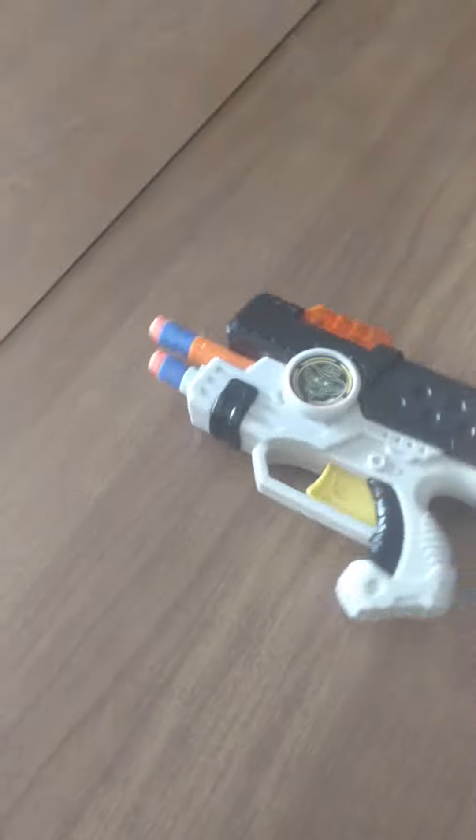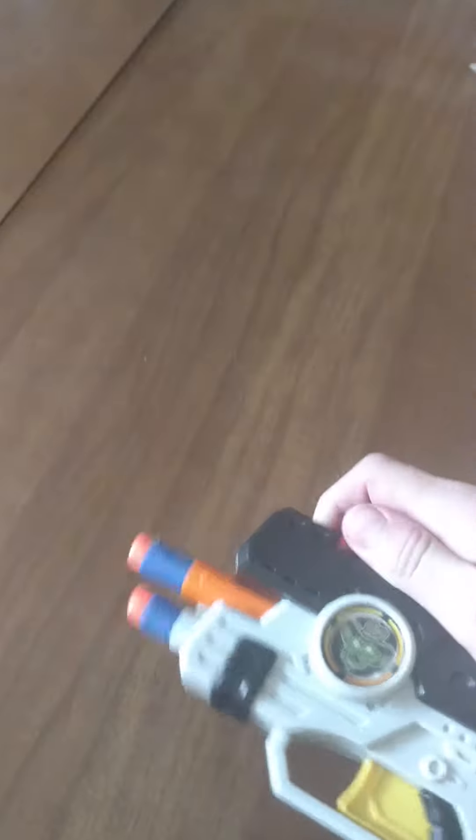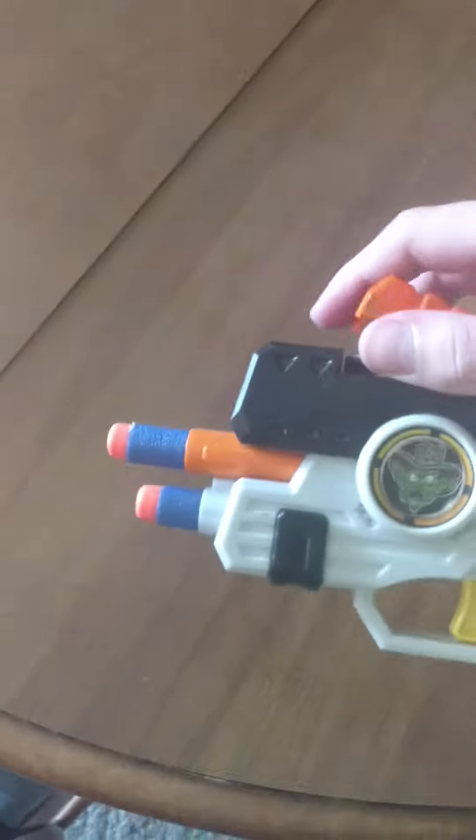Today guys, I'm going to be filming this gun vs water. It comes with these — they're kind of like Koosh darts, but the foam's a little cheaper.